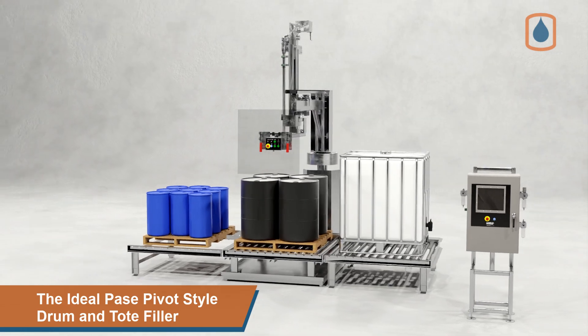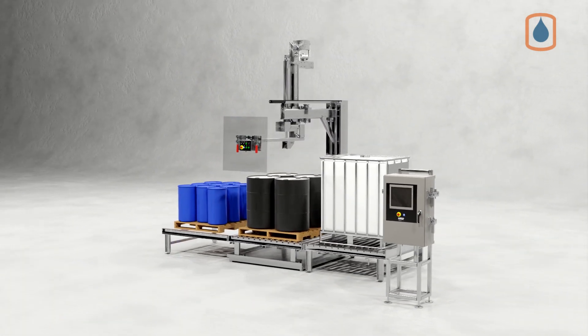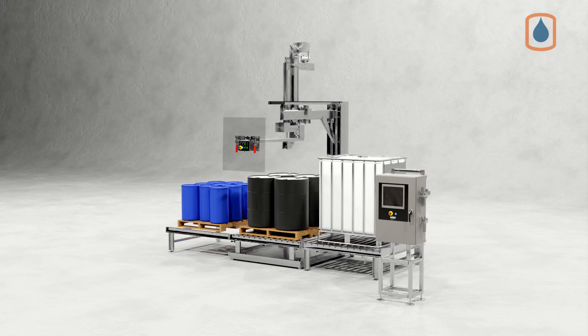The Ideal Pace Pivot Style net weight filling system delivers safe, fast, and accurate filling of kegs, drums, and totes.